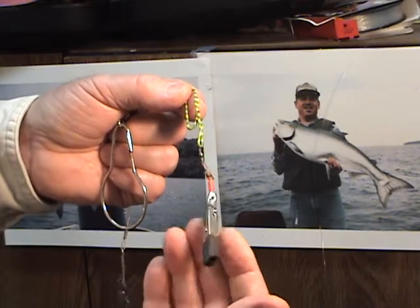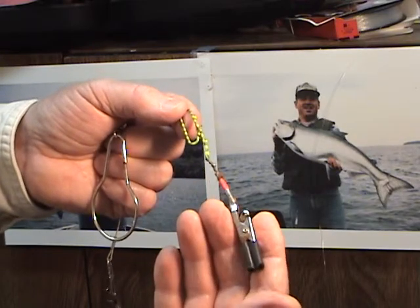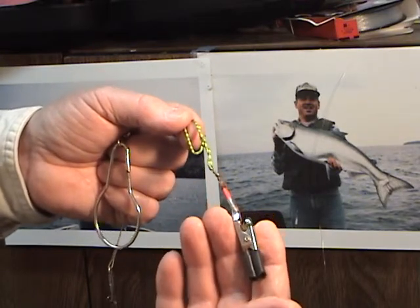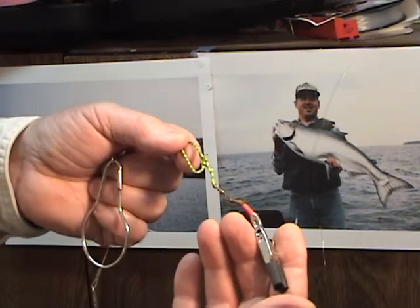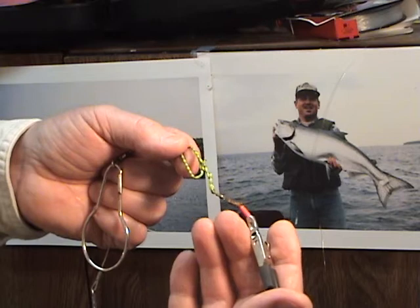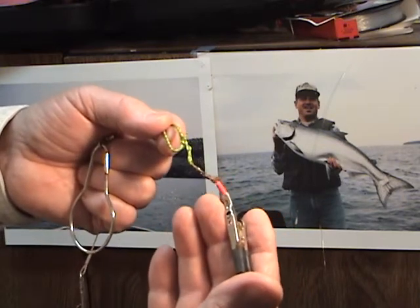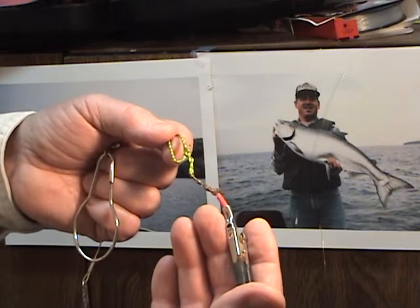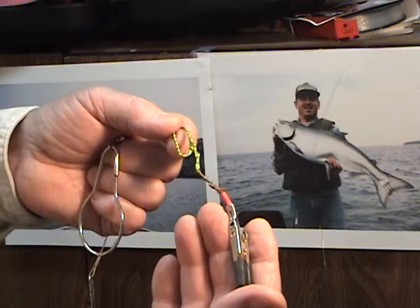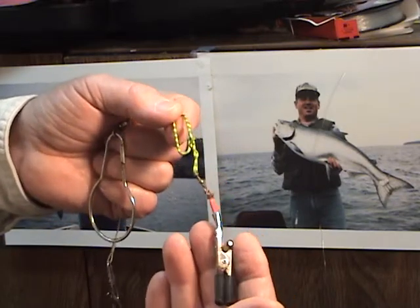Just the weight of this and the movement of the boat against the water will take it right down to depth. You can put them in the rod holder and snug your salmon rods up until they have a real good bow in them, so they'll pop up and help set the hook on the release, and you'll do real well.